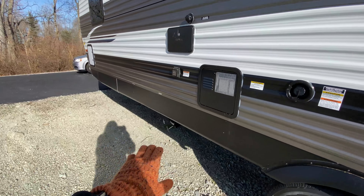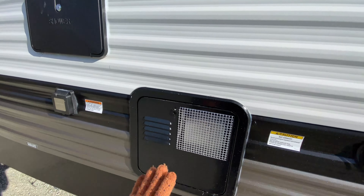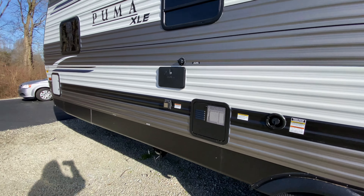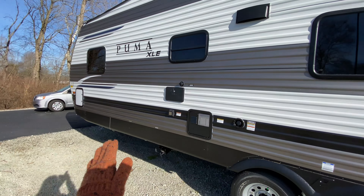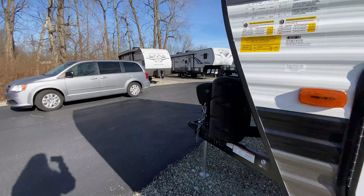Moving along, there's a fresh water connection and that is where you dump your tanks. You also have your city water connection, an outside shower, and access to your water heater. And you may not have noticed — there are zero slide-outs on this camper.